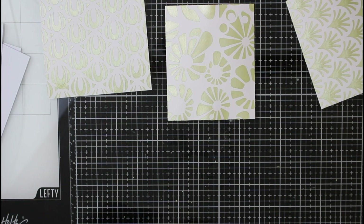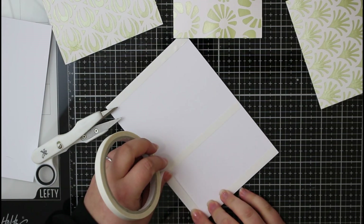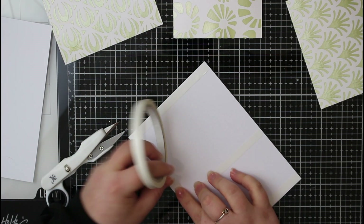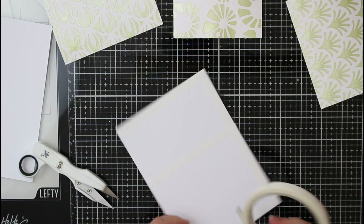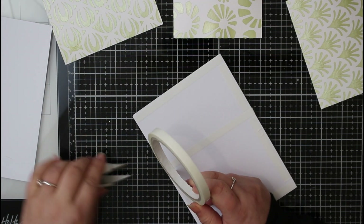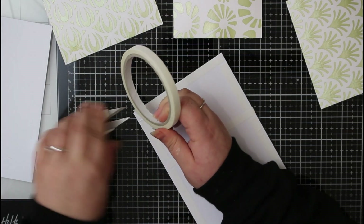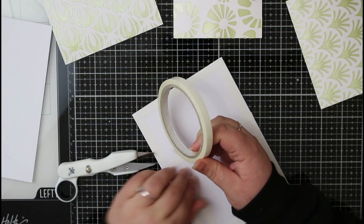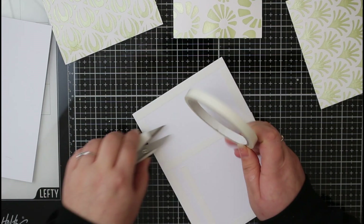Now we can go ahead and start assembling our cards. The first thing to do is pop some double-sided tape onto my card base — I'm doing this on the card rather than on the panels themselves. I want to make sure I get that tape right to the edges because I'm going to be sticking my background right to the edge of the card, so I won't have that white border around the edge like I normally do. That's why I cut my cardstock to the exact size I needed to begin with — any excess bits hanging over can be cut down afterwards.